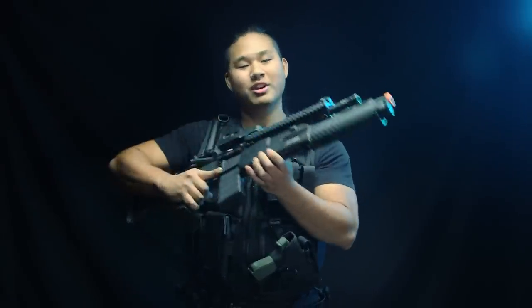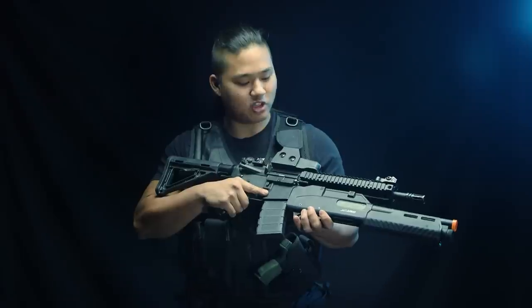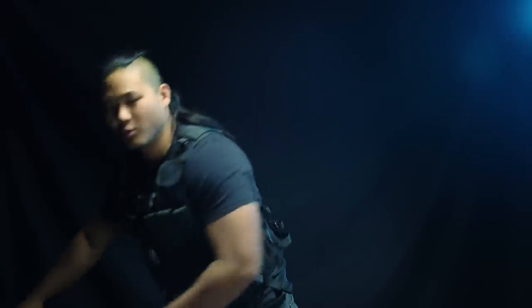Today we're going to be talking about maybe a low-key heated debate topic in the airsoft community. We are not going to be talking about this gem of a gun here, especially with that Jag Arms Master Key. Instead, we're going to be going over tactical vests versus plate carriers.